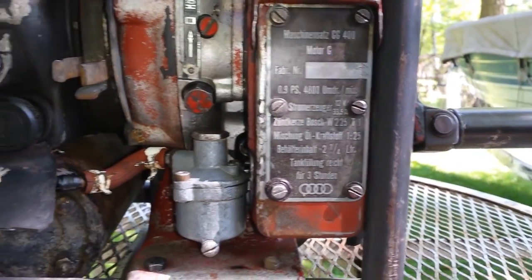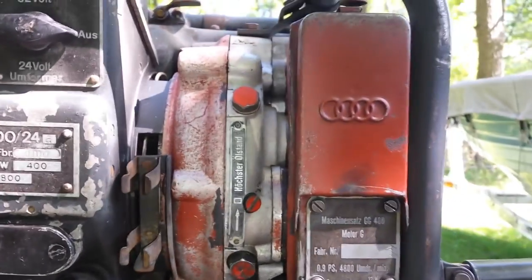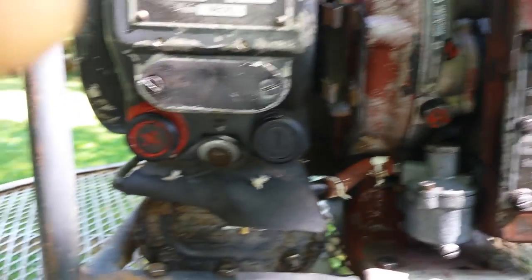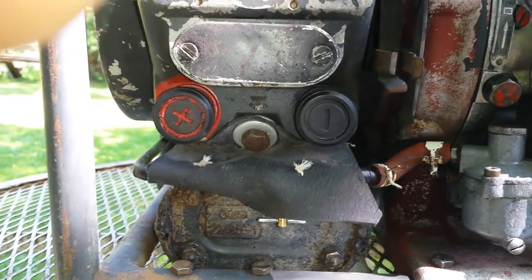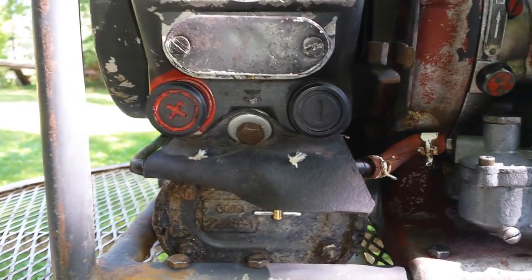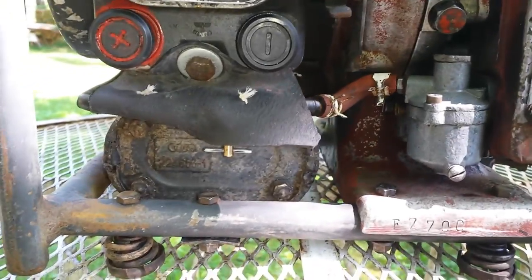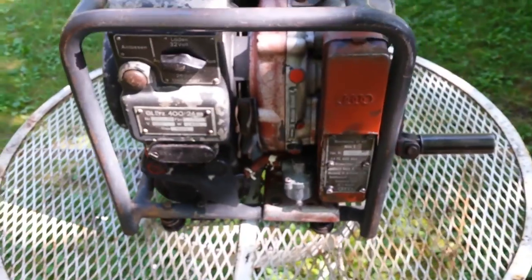Everything on this thing has a four-ring symbol meaning Audi. Here's where you do your hookups for your positive and negative. There's the carburetor, petcock. This thing weighs 60 pounds.